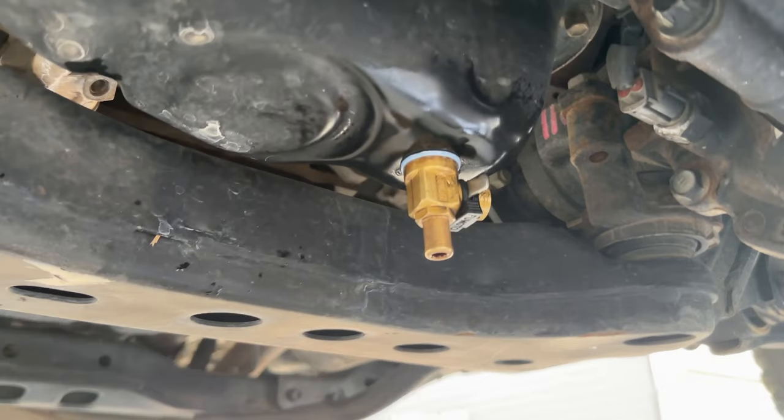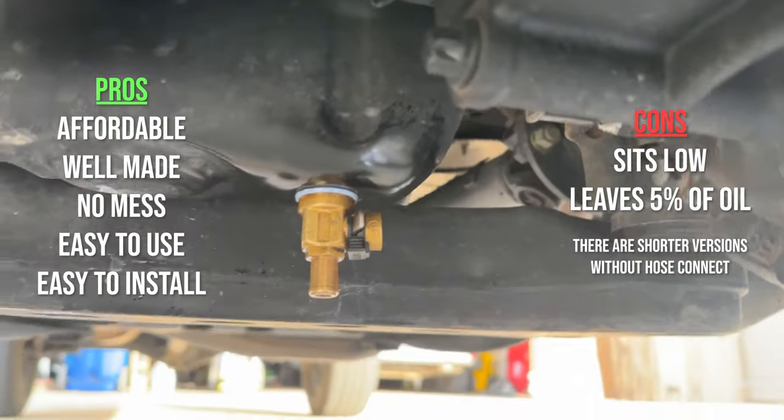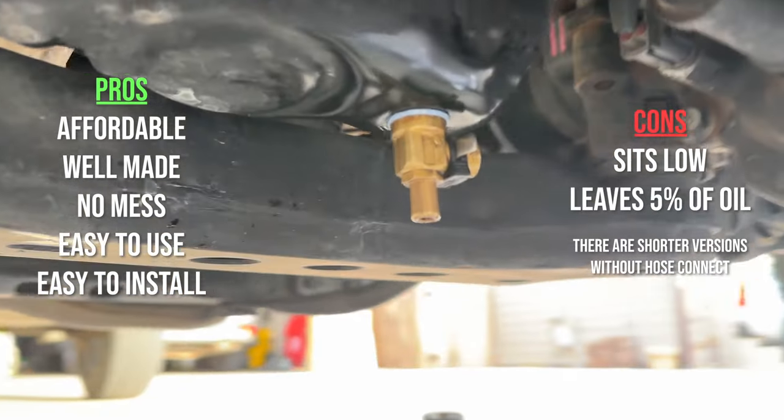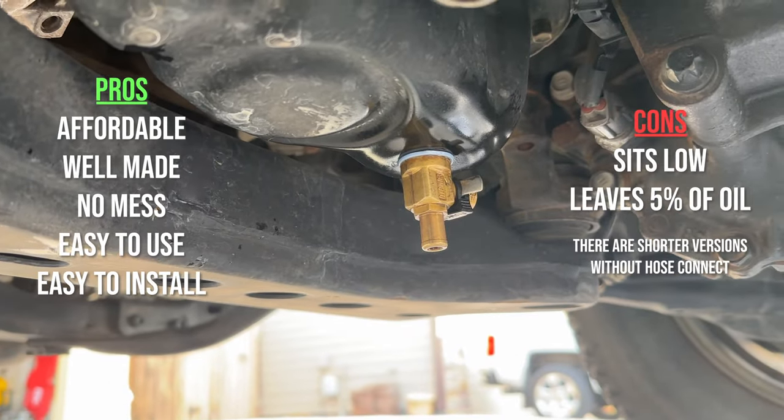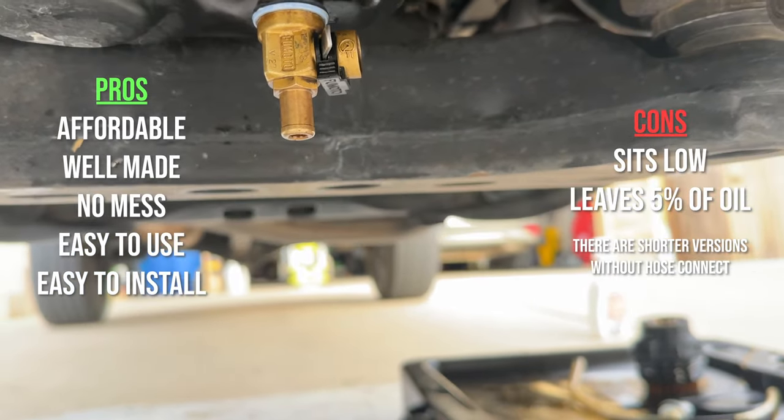Cons are: it hangs a little low, but not as low as the crossmember, and it only gets about 95% of your oil drained. Pros are: it's very easy to use, and on windy days you can hook up a little bit of rubber hose so your oil draining doesn't get all over your driveway.